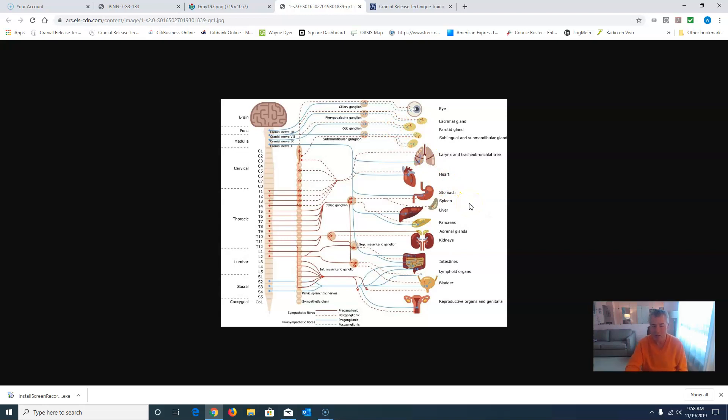If we take a look at this slide, here's the vagus nerve. Virtually everywhere from here down, the vagus nerve is controlling what's called the parasympathetic response — the healing, repairing, calming side of the nervous system — to the lungs, to the heart, the stomach, the spleen, the liver, the pancreas. This is what's making you function optimally: the adrenal glands, the kidneys, the intestines, the lymphoid organs, the bladder, the reproductive organs and genitalia. Obviously you want all these parts of your body to function optimally, and that's what the vagus nerve does. And that's what cranial release technique will do to enhance vagal nerve function.